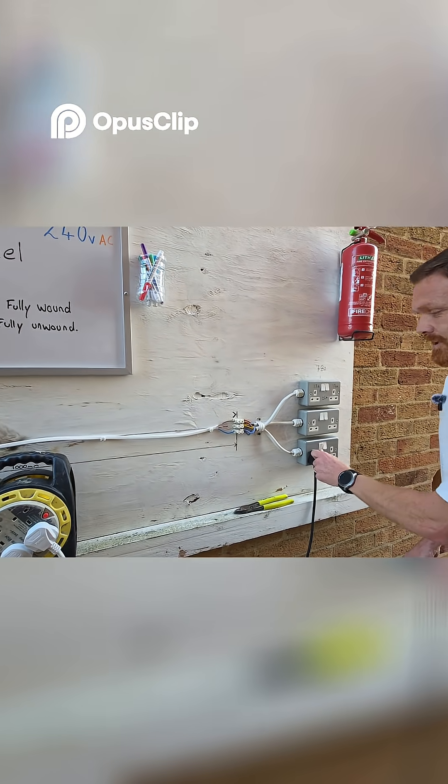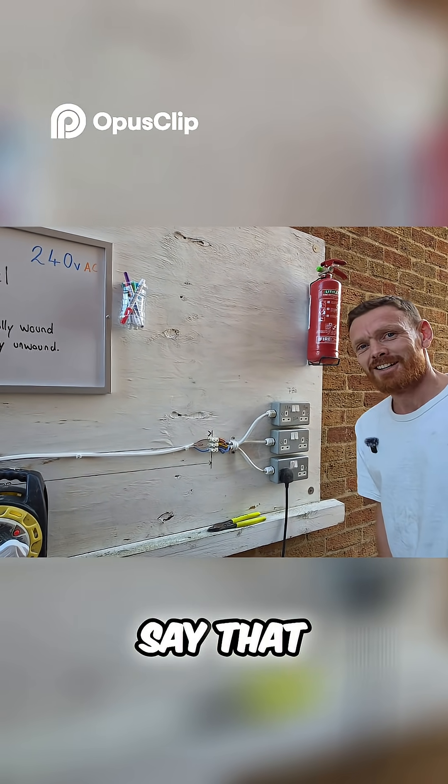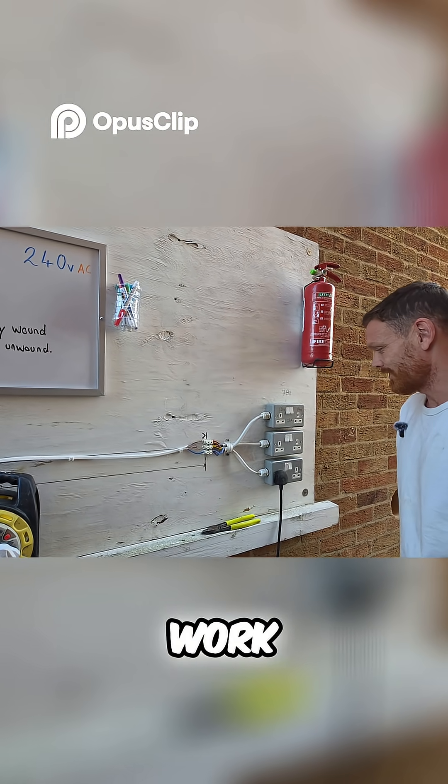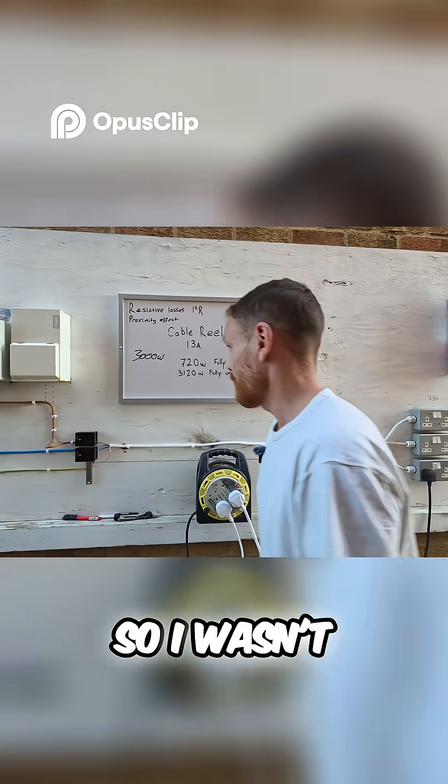I thought — I can't even say — I know the extension reel's old, but I can't even say that the fuse isn't going because it's old, because that's just not how fuses work. So I'm baffled. I wasn't expecting that.